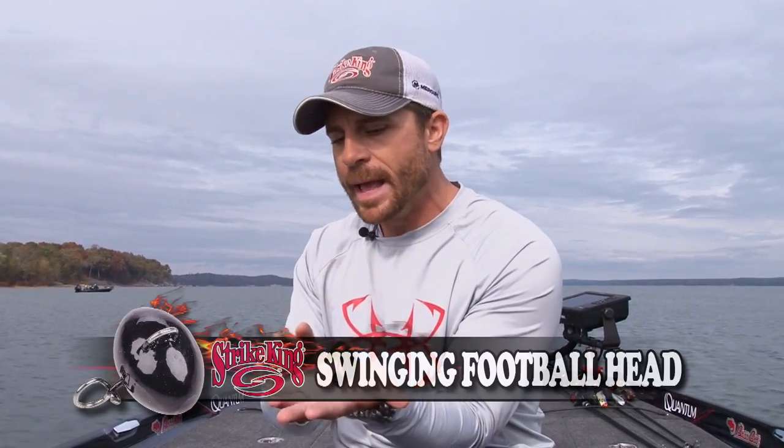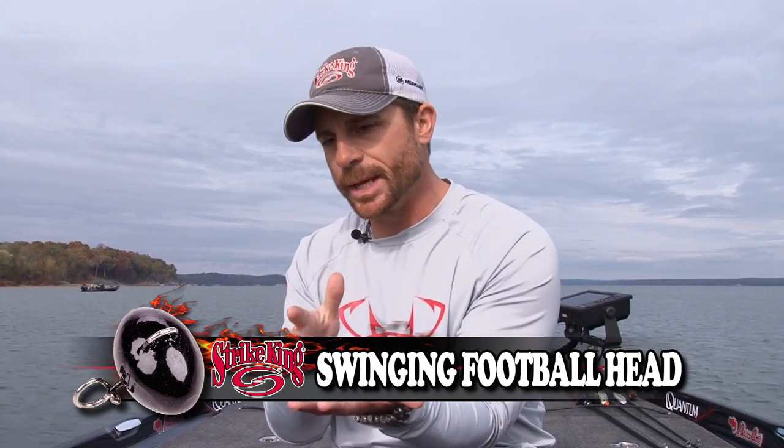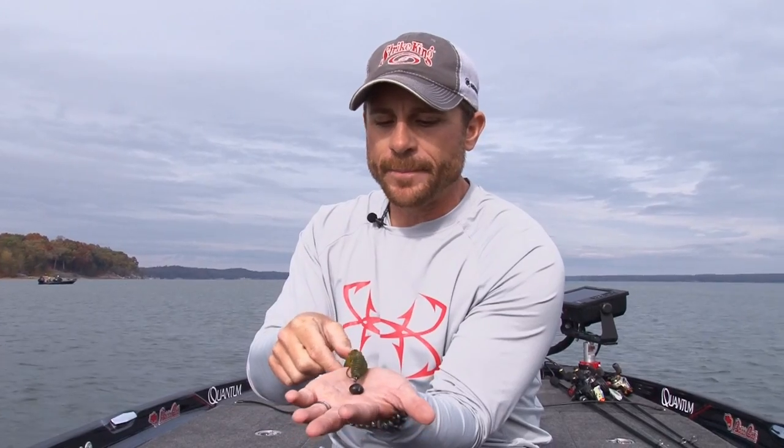It's something totally different that these fish have not seen. You're used to a football head jig that you may throw down in those same situations — try this. You've got to pick this up, try it. Pair it with your plastic, get out there and fish it, and you'll catch the fire out of it.